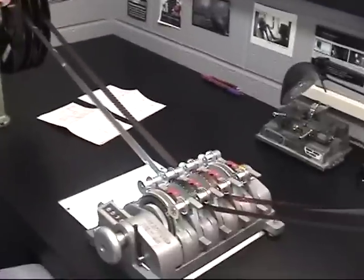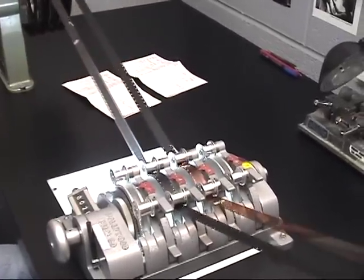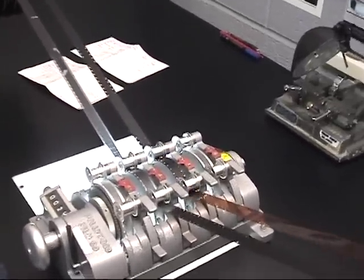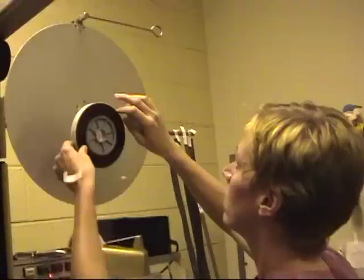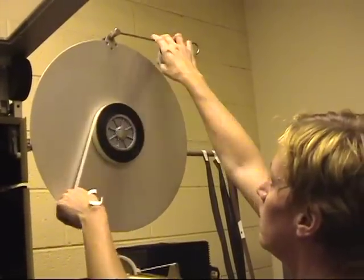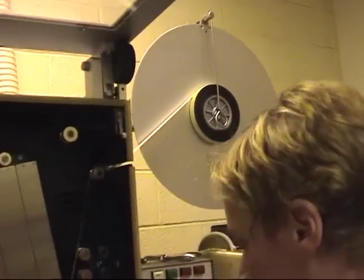As you can see here, the next shot is this title. Then rewind the print stock back to the beginning, take the B roll, re-thread the print stock, and take the B roll all the way to the end.